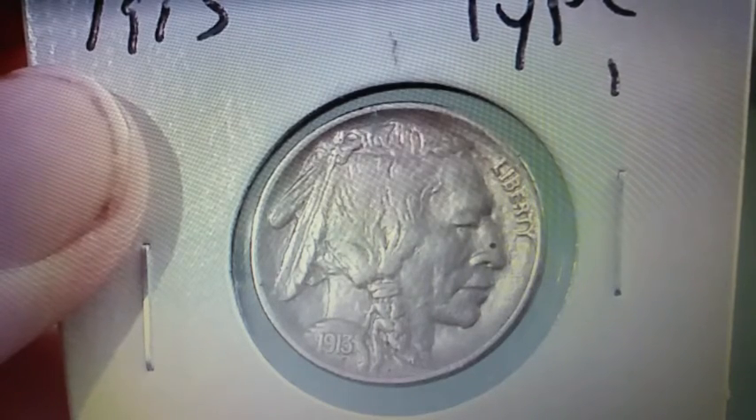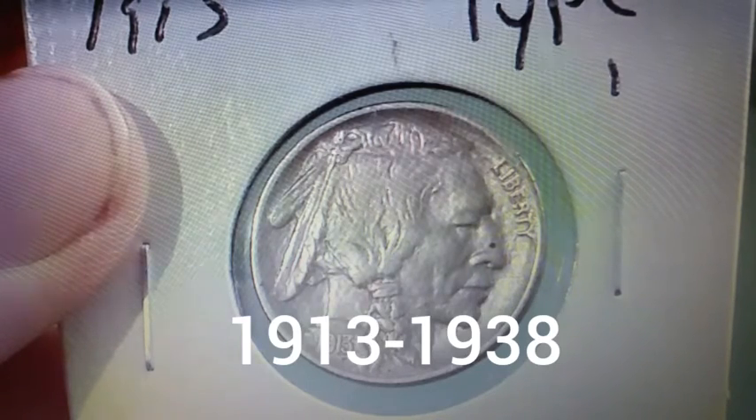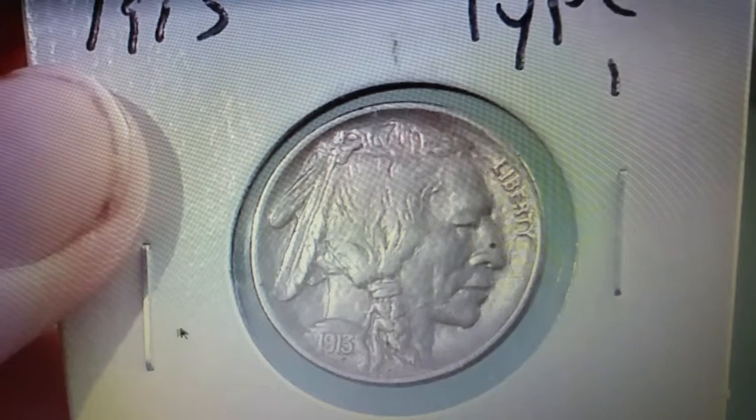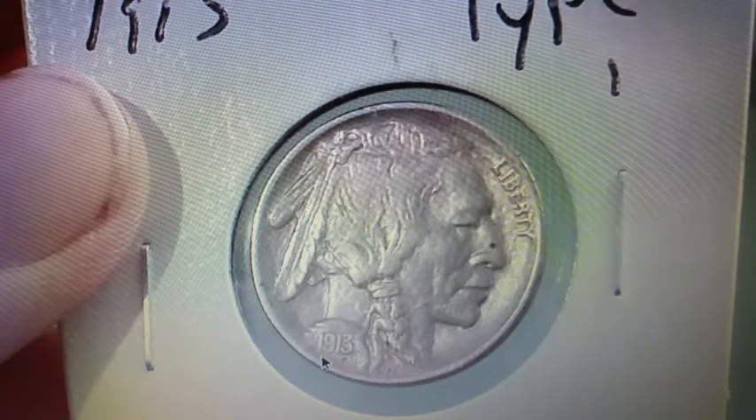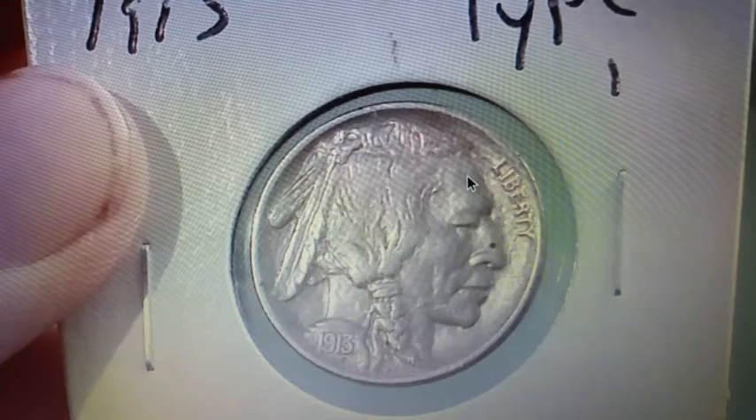Right here on the screen before you we have a 1913 Philadelphia Strike Type 1 Buffalo Nickel. This is the first year of issue. They were minted from 1913 until 1938. Now if we look here on the front of the coin, the obverse, we see the date right here and we have a little initial F. That stands for the initials of the designer James E. Fraser, and then it's just a beautiful design. We have the Native American Indian right here.